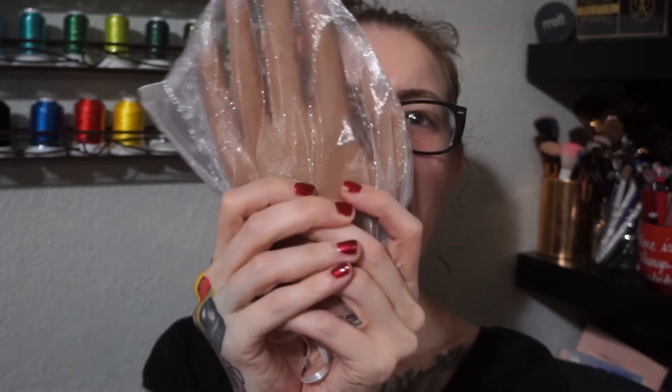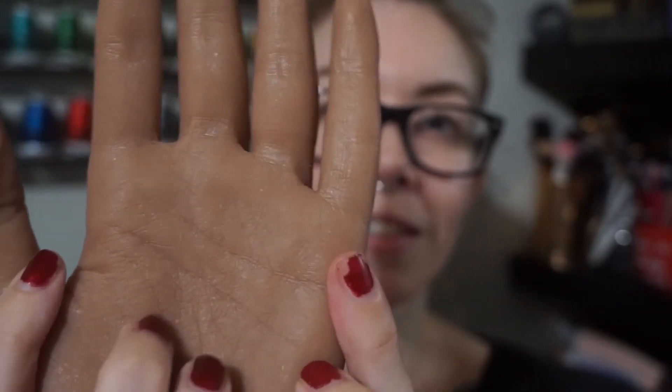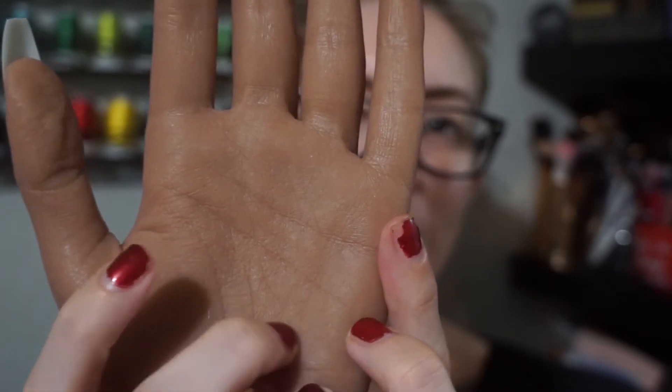I'm so excited — I've got my hands. That is crazy. I can't remember if I got the regular tone or the tan tone. I just know I didn't want it to be my tone because I'm blinding. Look at that detail — see all the marks, all the cute little wrinkles on the hand.